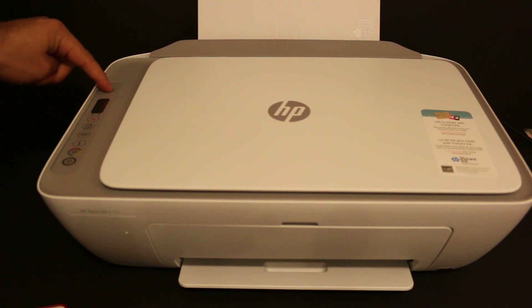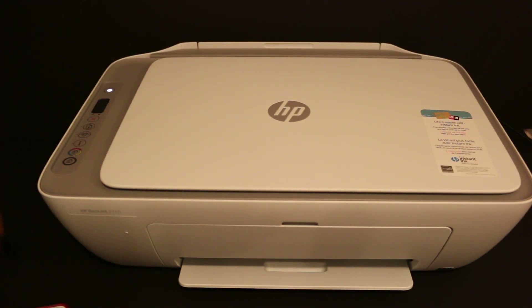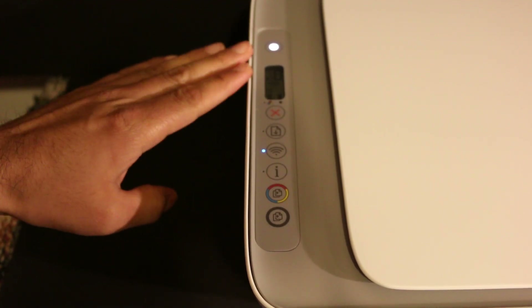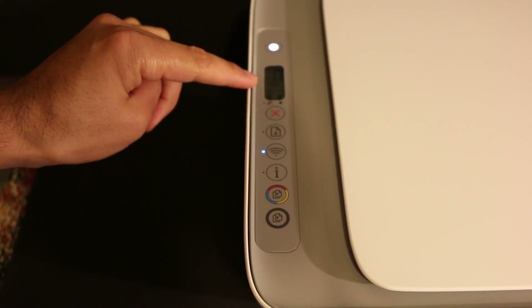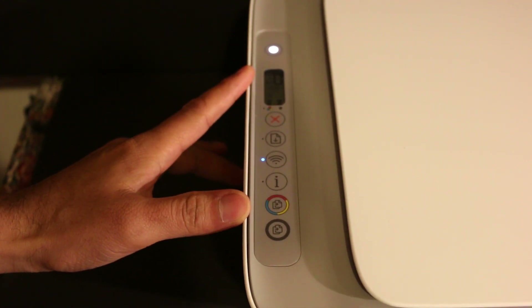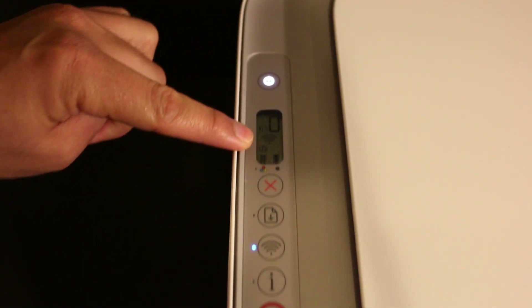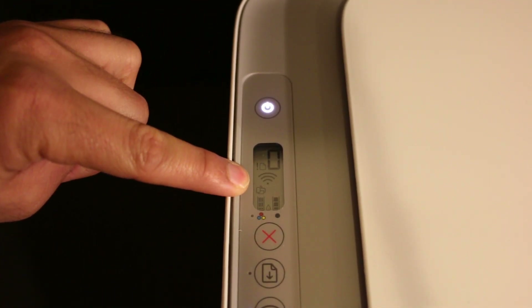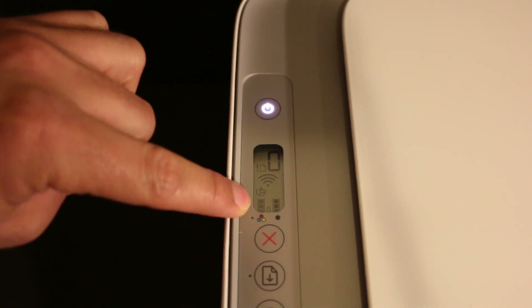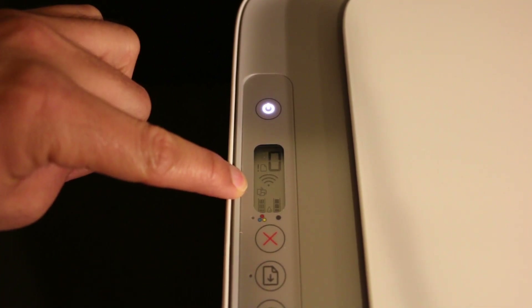To start, first we need to switch on the printer — press the power button. Once the printer is on, go to the display panel. Once the display panel light is on, you need to switch on the Wi-Fi Direct. As you can see on the top of the screen, there is a small icon just above the tricolor cartridge icon, which means the Wi-Fi Direct is on.